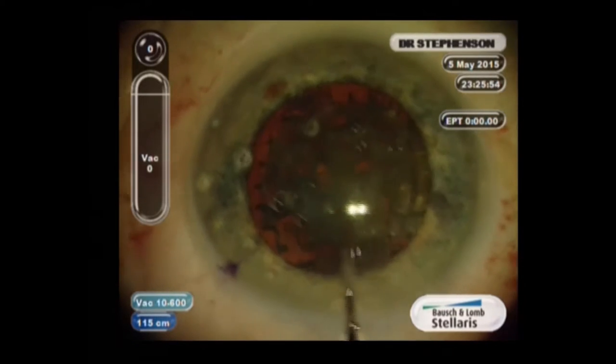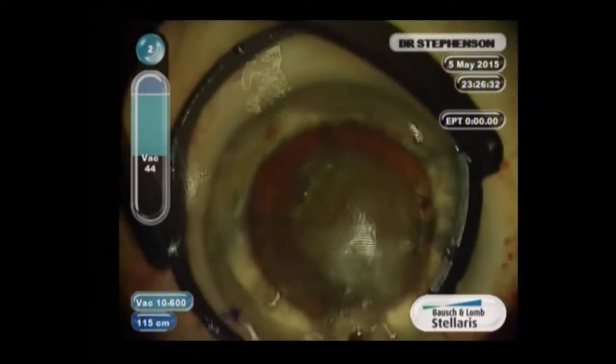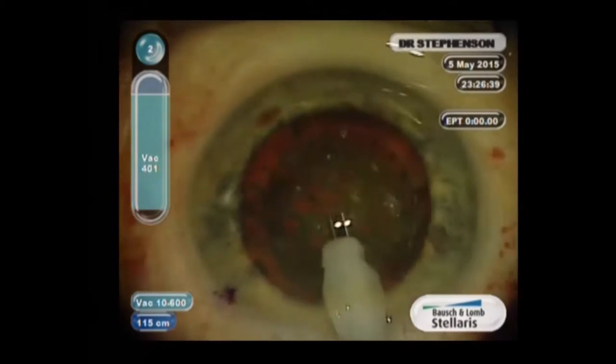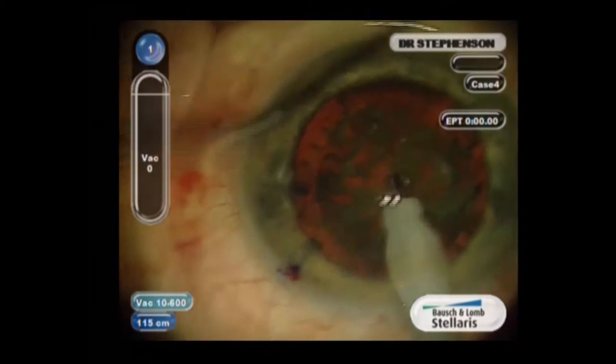I use the Stellaris, which has a small 1.8 tip. I put viscoelastic in first. The pattern has crosshairs — a Maltese cross with little cubes.